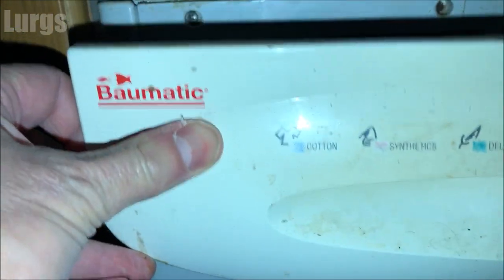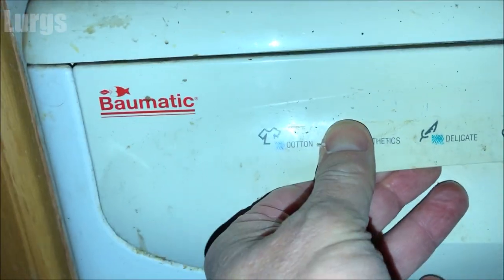Don't be tempted to use your wife's toothbrush in here because it could fall down that hole and damage your washing machine. Then to put it back in, just line it up with the grooves and push it all the way home.